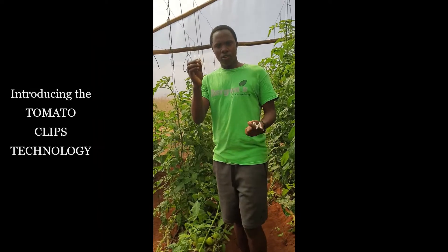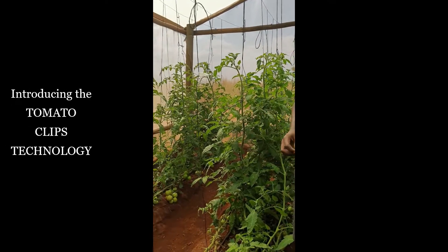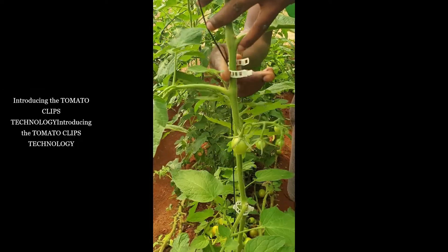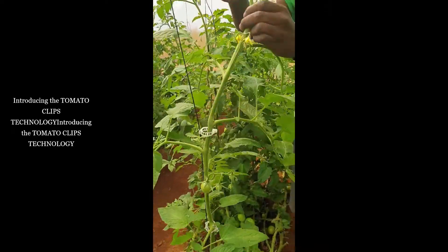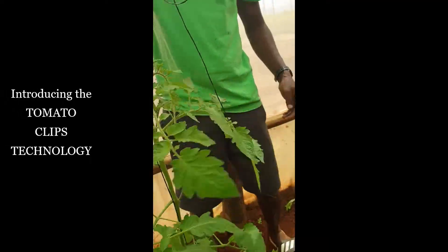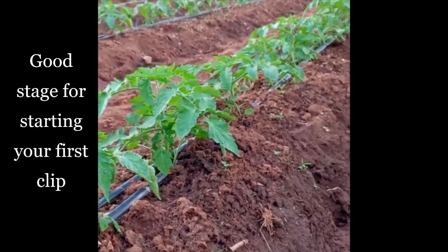You can see how this tomato clips technology works — you attach it to the string and it gives a strong grip. It saves a lot of time. This is a good stage for you to put your clips.